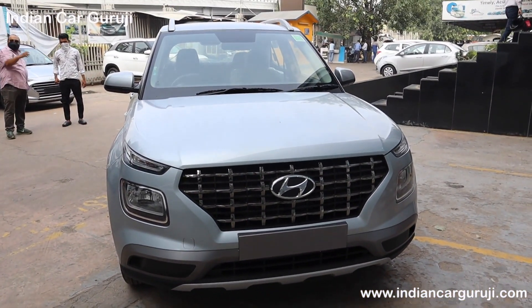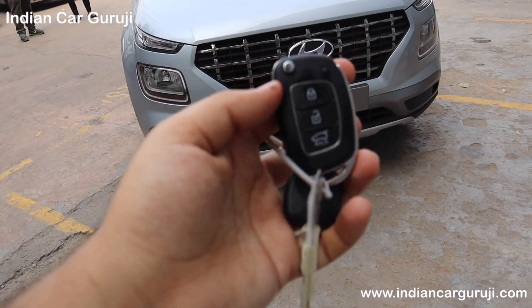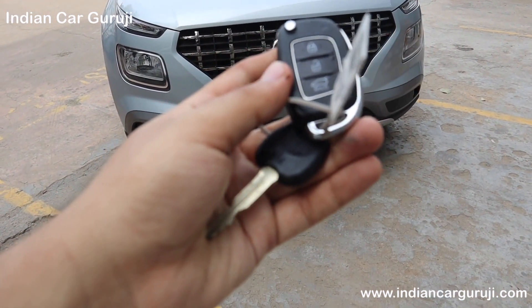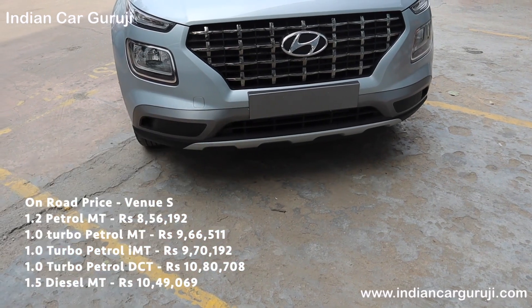Hello friends, welcome back to Indian Car Guruji channel. Today we are going to take you through the Venue variant. It comes with one remote key and one standard key. In the remote key you have three switches: Lock, Unlock and Tailgate Open.